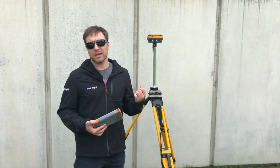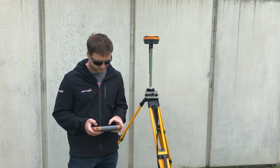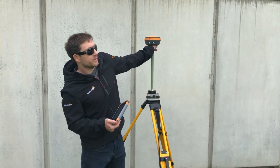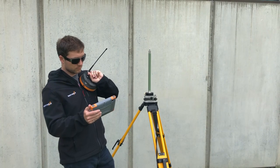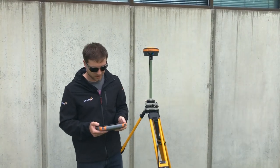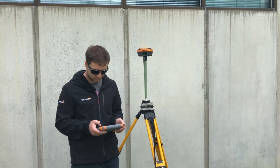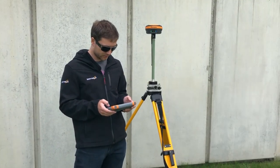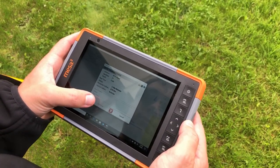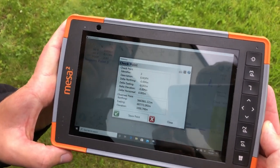Alright, next up I'm up against this building again with our entire south sky cut off. I'm just gonna take a shot here. And once again I'll dump the receiver, put it back up there. Alright, I'm gonna use the same checkpoint function here. And you can see up against this building I'm 5mm off horizontally and 4mm off vertically.